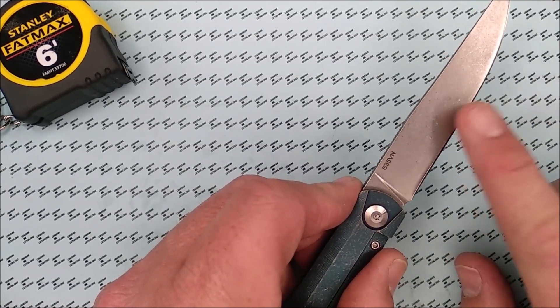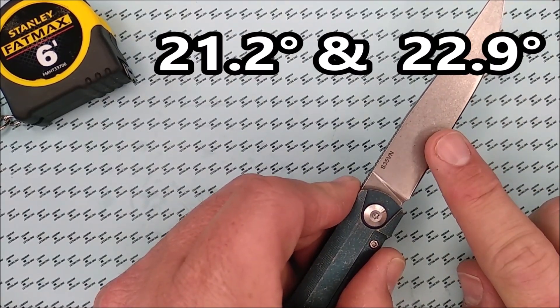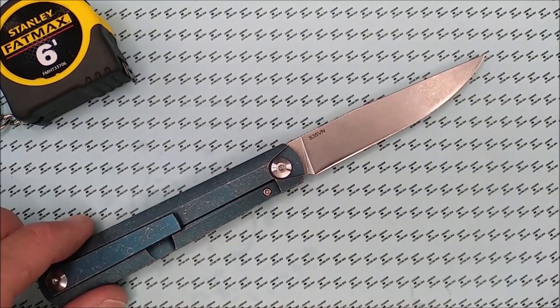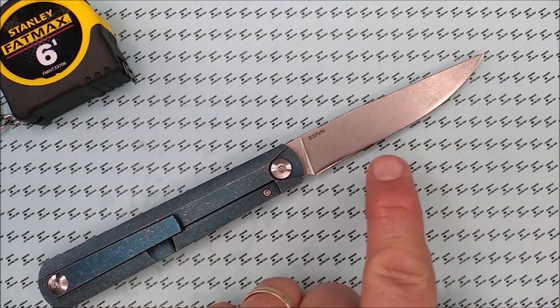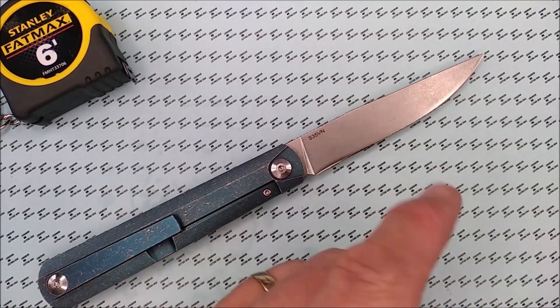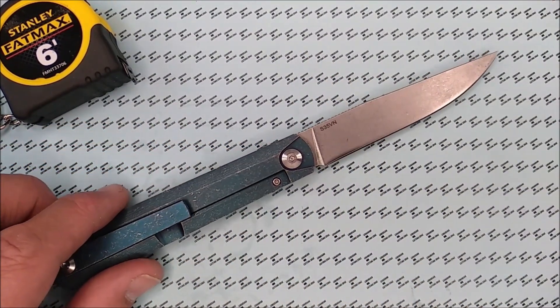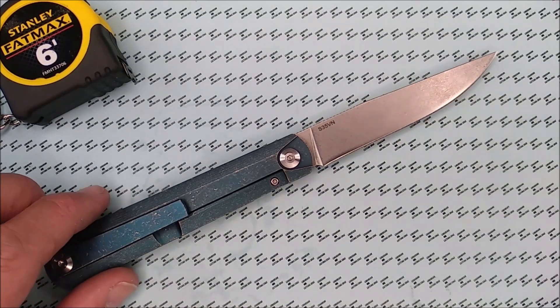The grind angle on this: 21.2 degrees on this side and 22.9 degrees on that side. So when I sharpen this knife, I'll probably sharpen it to 20 degrees per side, maybe 21. 20 is usually easier, especially if I sell the knife.